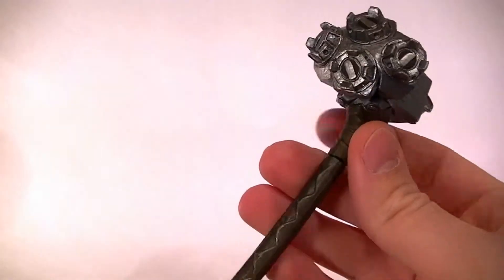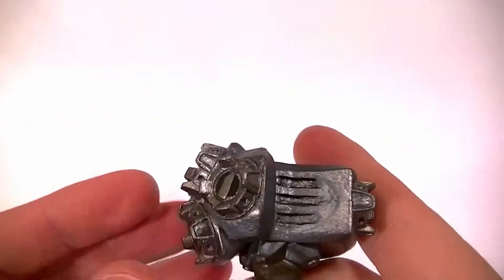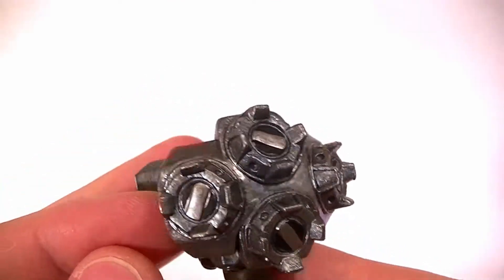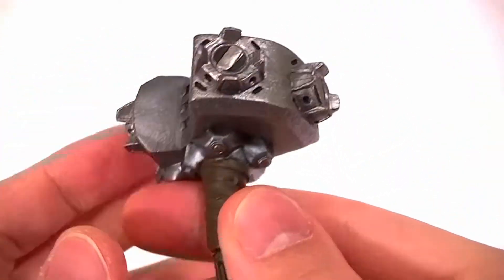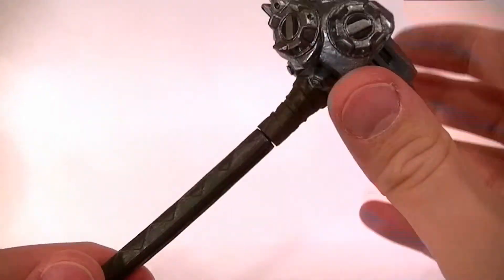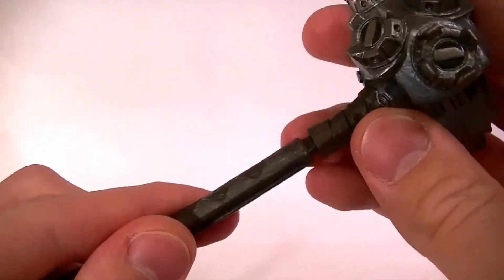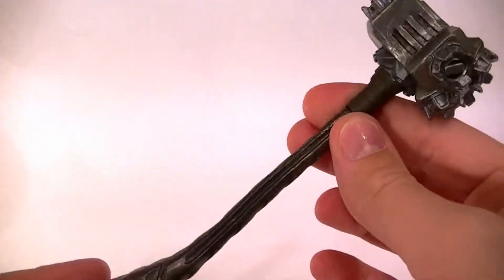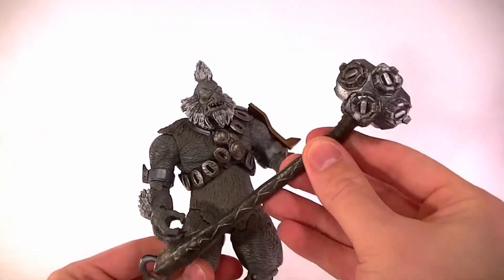As far as accessories go, he comes with his hammer — the Fist of Rukat, however you pronounce that. Mine's a little warped but you can fix that with some warm water. The sculpt and paintwork on the head of the hammer is really nicely done — it looks really cool with a nice metallic finish, and the handle has some dry brushing on it as well. It separates so you can slide his hands over the narrow end and then put the top back on. It's a really nice piece, almost as tall as he is, so it's a really good size and definitely in scale for the game.